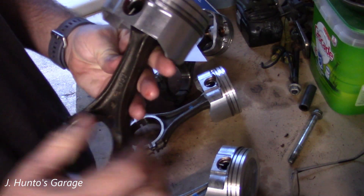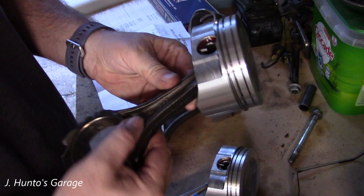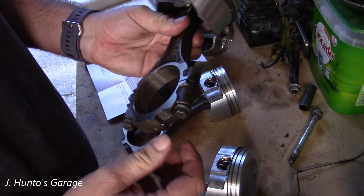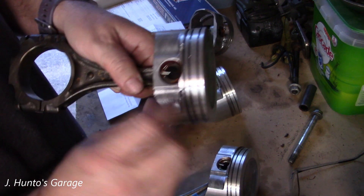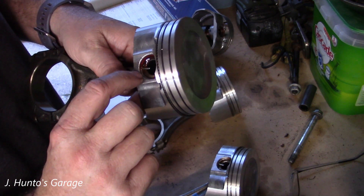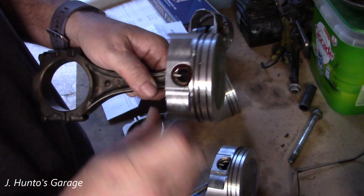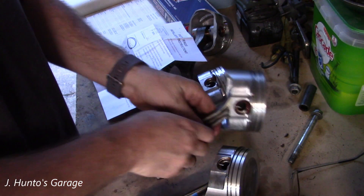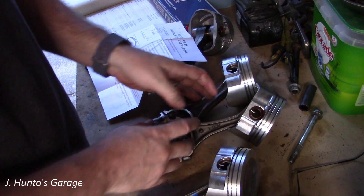One thing I like about these rods — they have an H-beam design, pretty cool, with a good size main cap and full floating wrist pins as opposed to pressed-in pins. So they're all race-ready, and hopefully this engine will actually live.